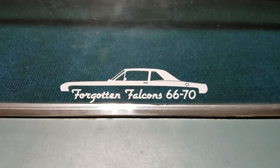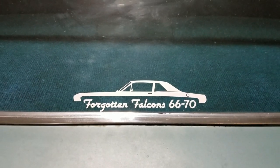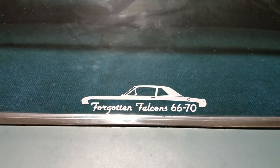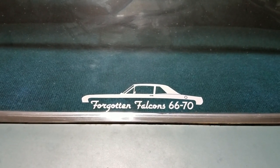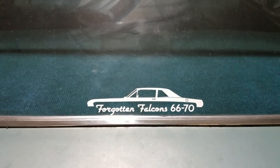Hey, David here from Mongrel Motorsports, also the host of the Facebook group Forgotten Falcons. I wanted to address the issue of rusted out cowls on our Ford products — Falcons, Mustangs, Torinos, and all that good stuff. Those rotted out cowls let water run in on the floor and you get a cold wind blast in the wintertime where it's leaking past the rusted cowl vent.